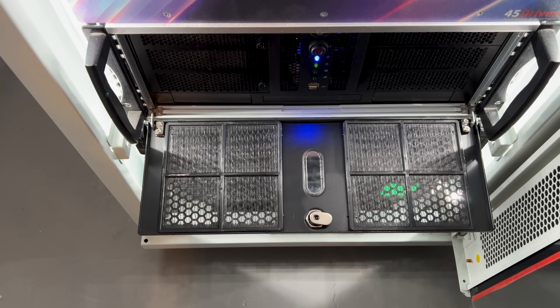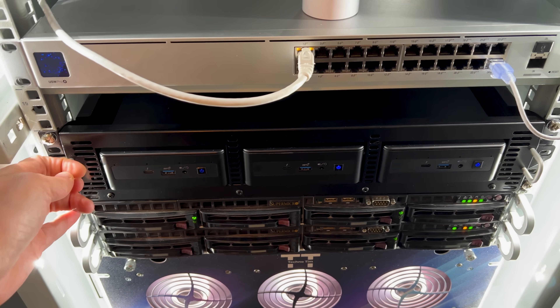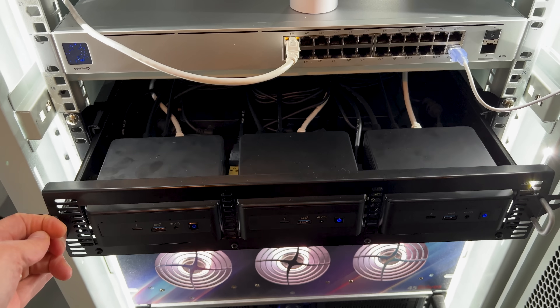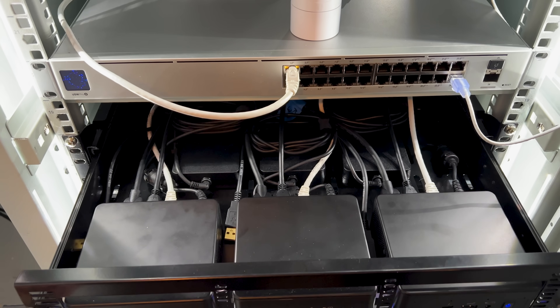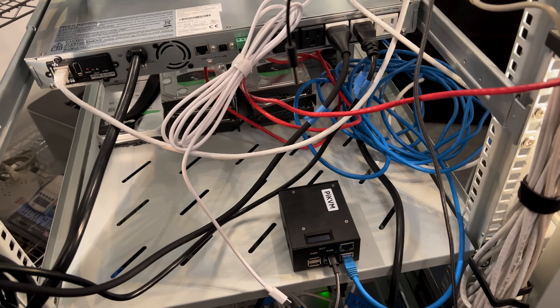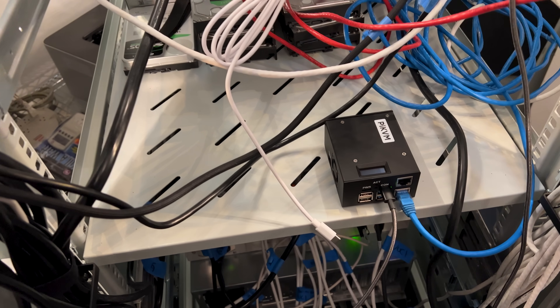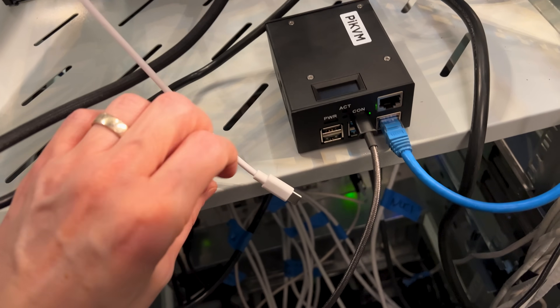You might be asking why I don't just use IPMI that I have on my servers. This isn't to control my servers — it's to control my rack-mounted PC conversion along with my new Intel NUC cluster. None of these machines have IPMI, so that's why I needed an IP KVM solution like the Pi KVM. I decided to put my Pi KVM on a little shelf for now, but I'll probably find somewhere more permanent to place it later.